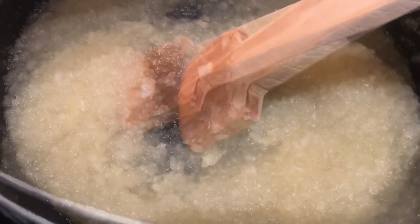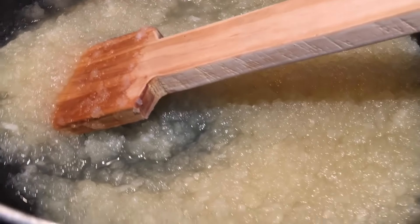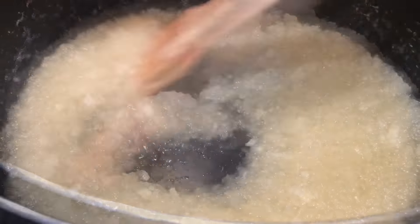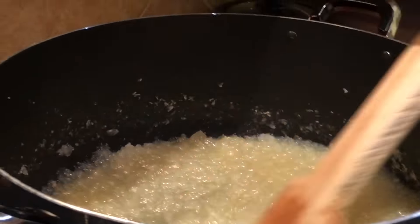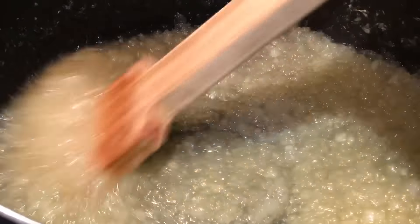After adding sugar it will take about 15 minutes. We have to keep stirring continuously. We'll also be adding semolina, but for now we wait until it's dry and nicely thickened.